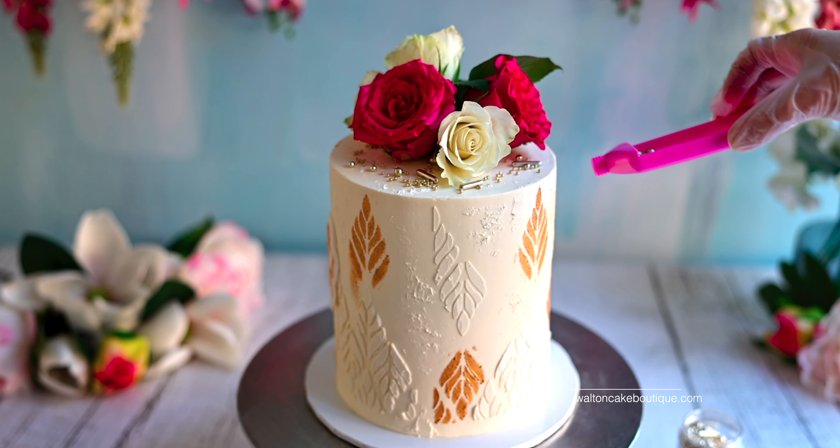I first made the fondant bridesmaid decoration to give it enough time to dry. You will need to knead and roll out white fondant to about three millimeters in thickness and 13 by 13 centimeters wide. You can dust some cornstarch onto the rolling pin and onto the fondant to stop them from sticking. I also dusted some cornstarch onto the Outboss stamp and cut bridesmaid stamp to stop the fondant from sticking to the stamp and tearing when you remove it.